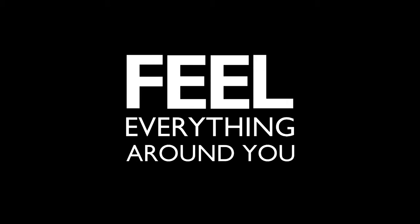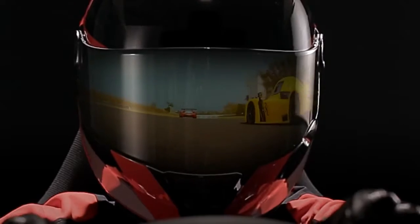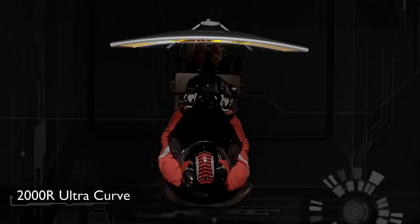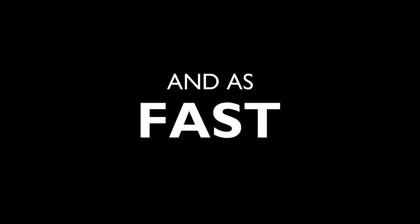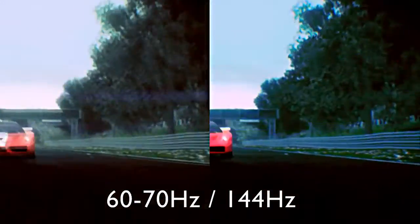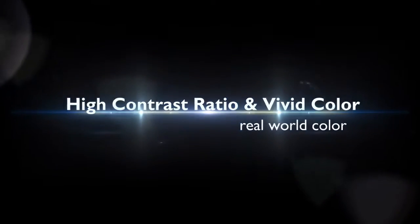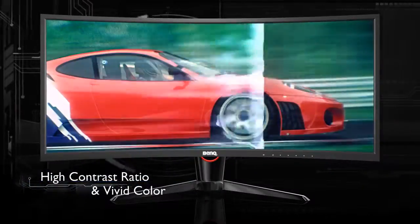Feel everything around you. See everything around you. It's never been this real to ride as smooth and as fast. Real heart-pounding excitement. Full-speed adrenaline rush.